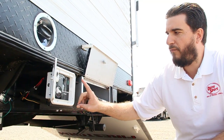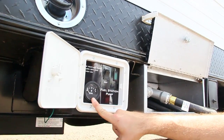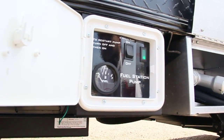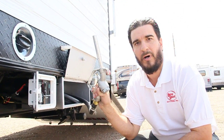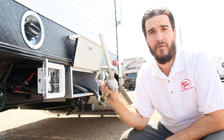First I want to go over the actual pump station. This will keep track of your gas — you have a gas gauge right on it, and then you also have the pump. What it's going to do is pressurize, so you can pump the gas into your side by side, your quad, your motorcycle, and go out and have some more fun.